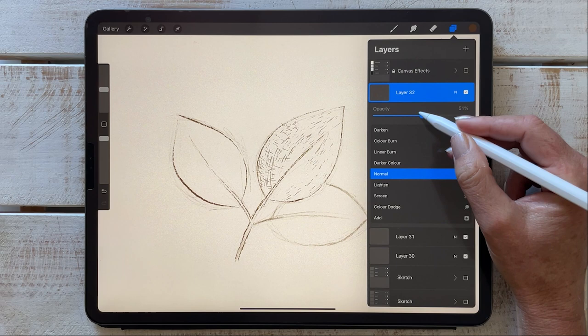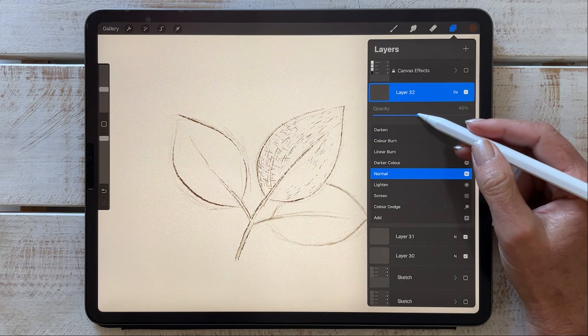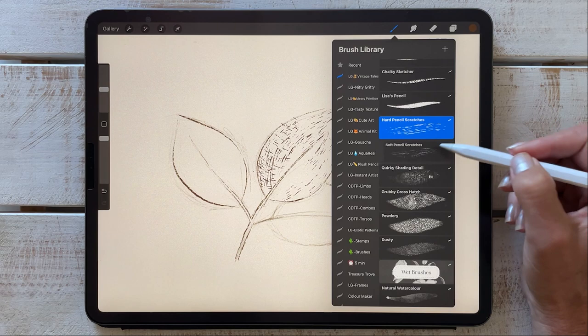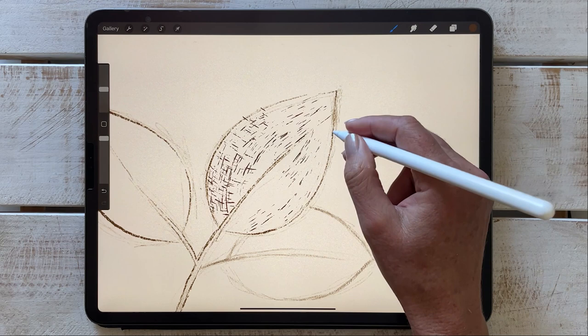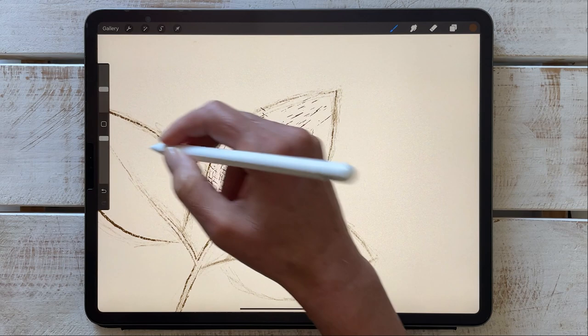I like to control the opacity and, as mentioned, I even like changing the blend mode depending on what color is underneath. I'm going to leave it on normal for now, bring it up to full opacity, and then the soft pencil — I love using that on the edges of my work. It gives a really scratchy, dirty, vintage look to it.